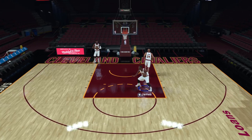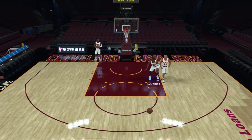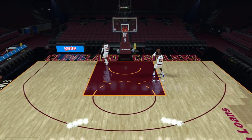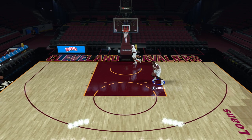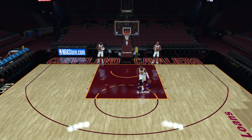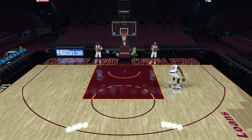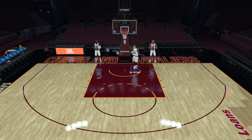Those are your basic post shimmy shots: the post shimmy hook and the post shimmy fadeaway. Another important thing: at any point you can stop and initiate your up and unders. Execute your up and unders by first doing a fake and then pressing square multiple times — making sure to press square again before the shot animation ends after the fake. When you decide to shoot, just press and hold square.